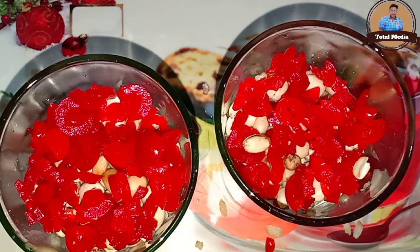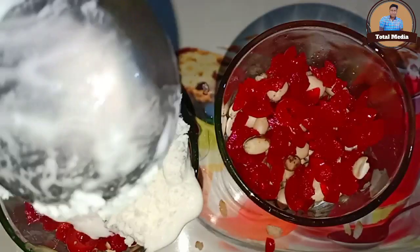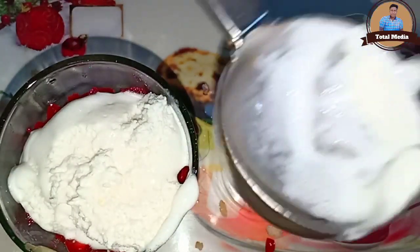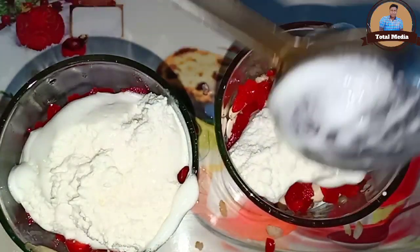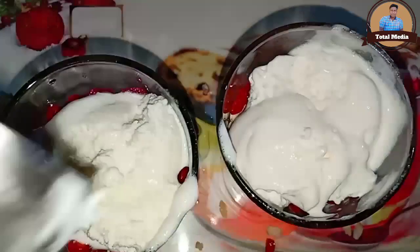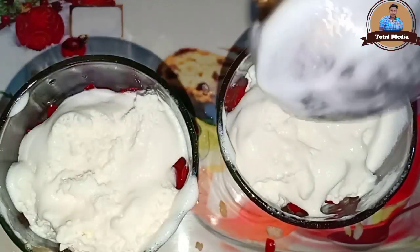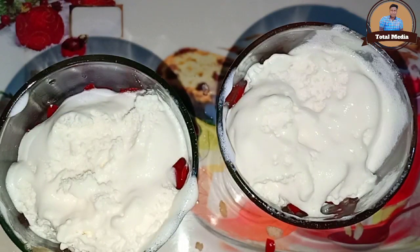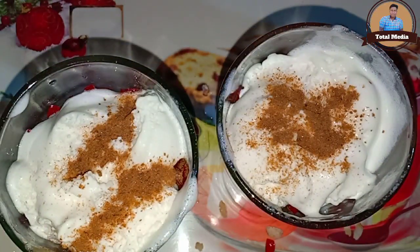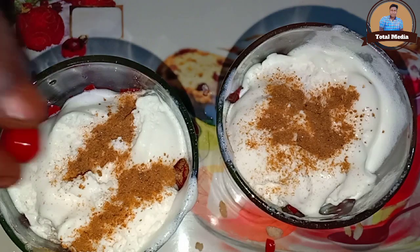I am going to deliver ice cream. I am going to put the pot on my end. Now we are going to have a choco and we are going to have this cherry powder.